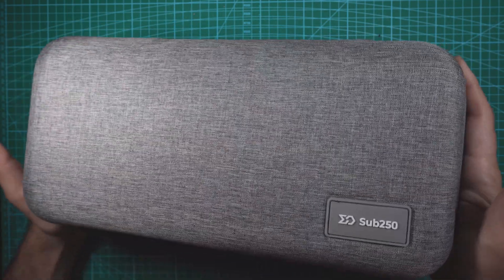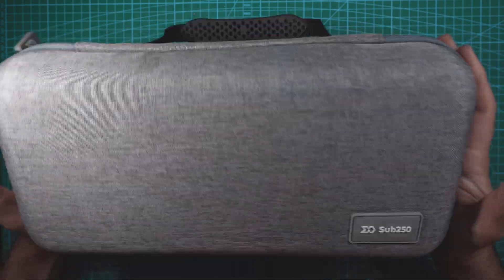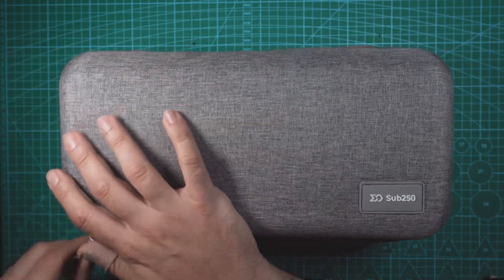Everything comes in this carrying case. We got the goggles, controller, drone, batteries, accessories — all that good stuff right in here. So let's open this up and see how it comes.